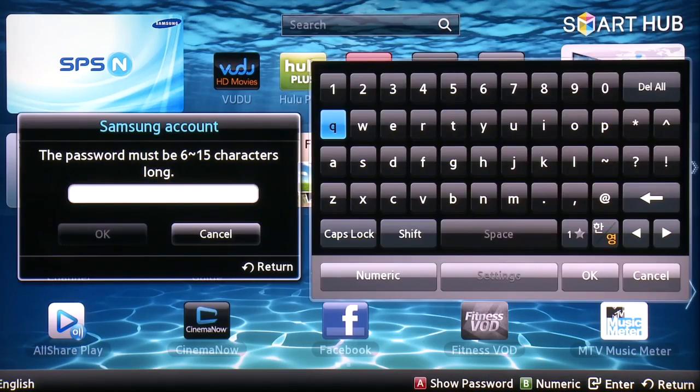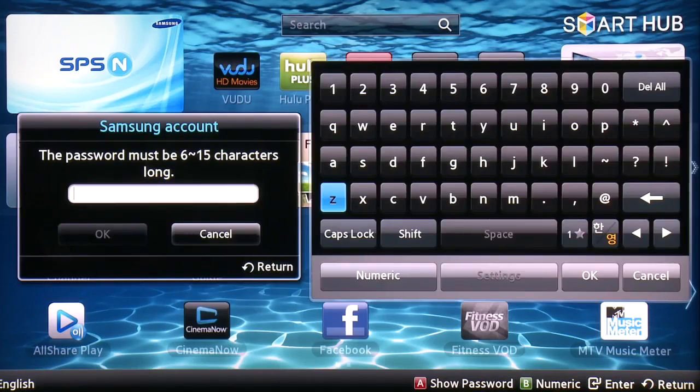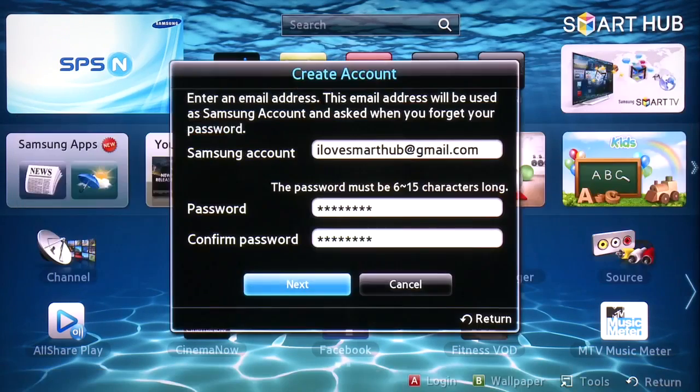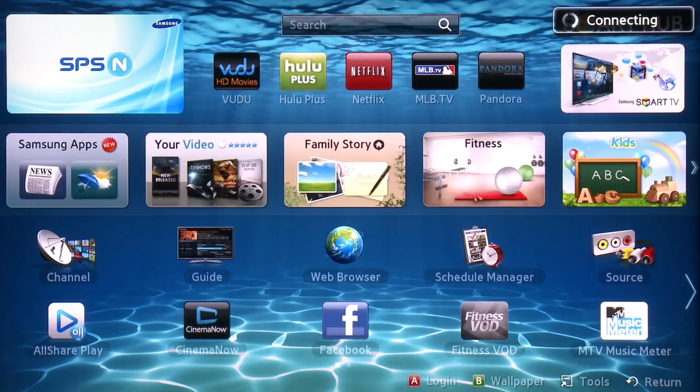Now choose a password and when complete, choose OK. Repeat this process to confirm your password and select Next. You'll have the option to change or add account information. When finished, select Create Account. You'll see that your account has been created successfully.